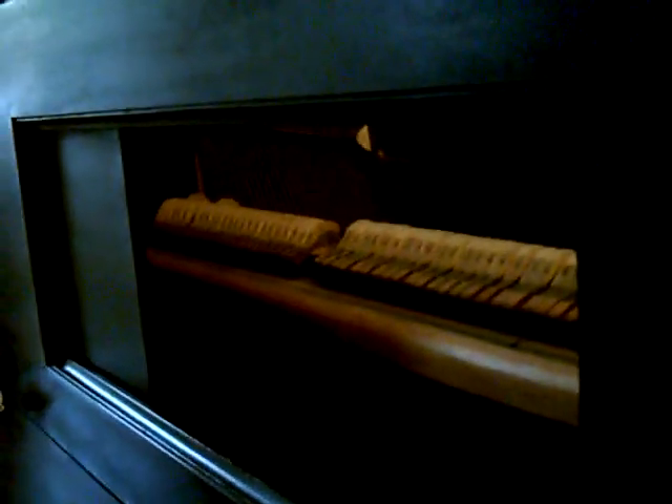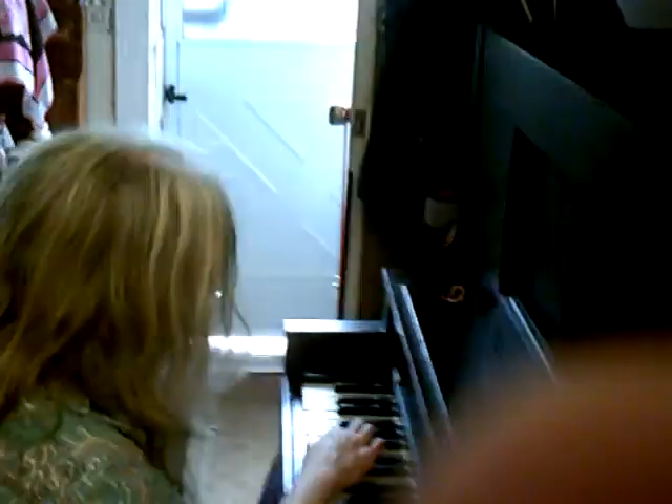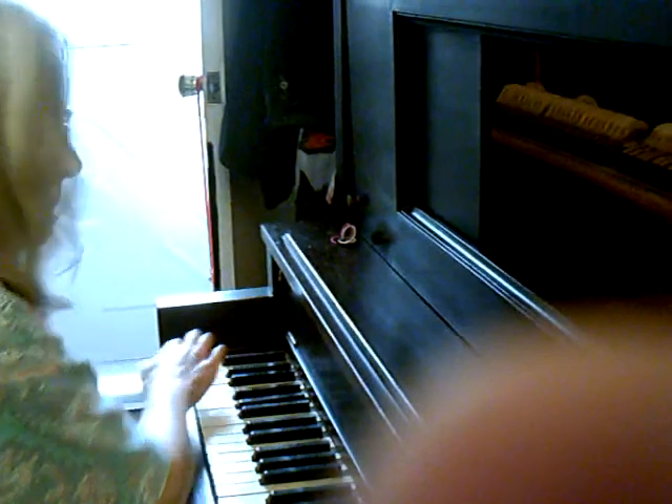This is a 1940 antique upright. It needs a new home. You pay the movers. It's in excellent condition — all strings and keys work. Invest in your child's future and own a piece of America's past today.